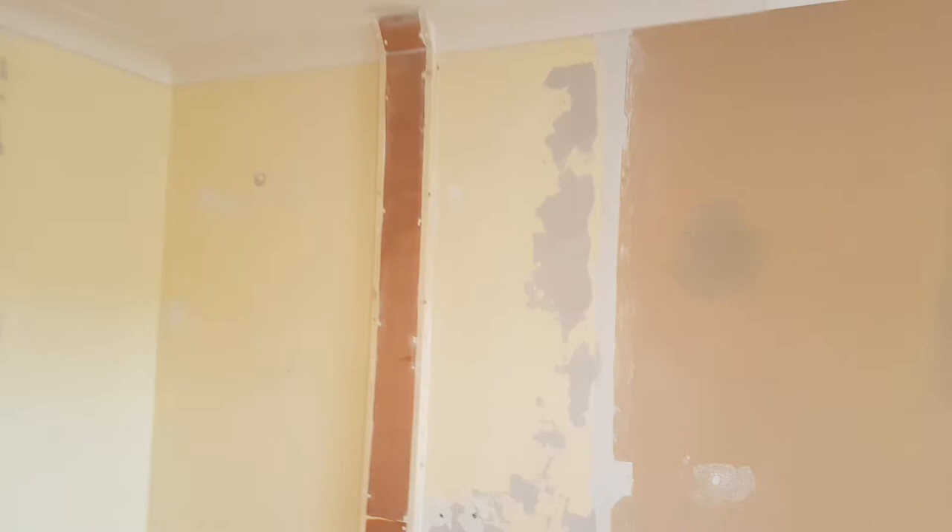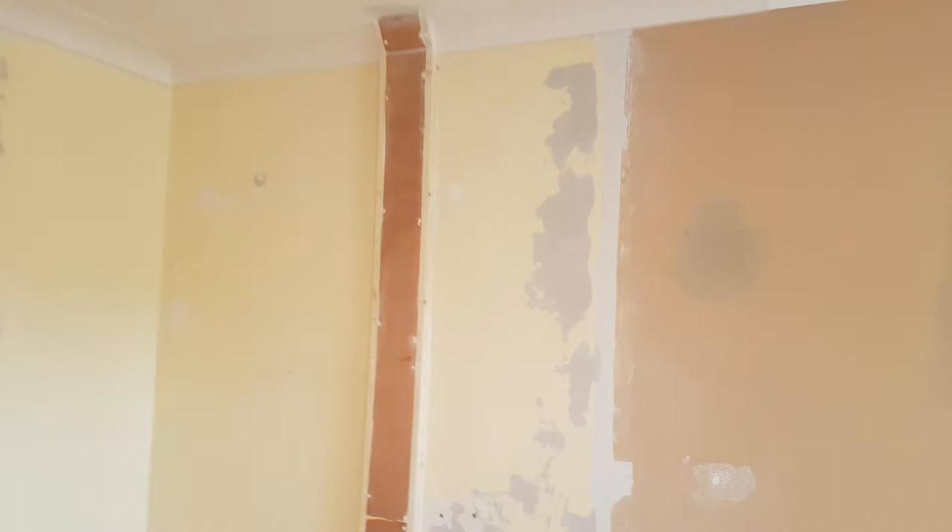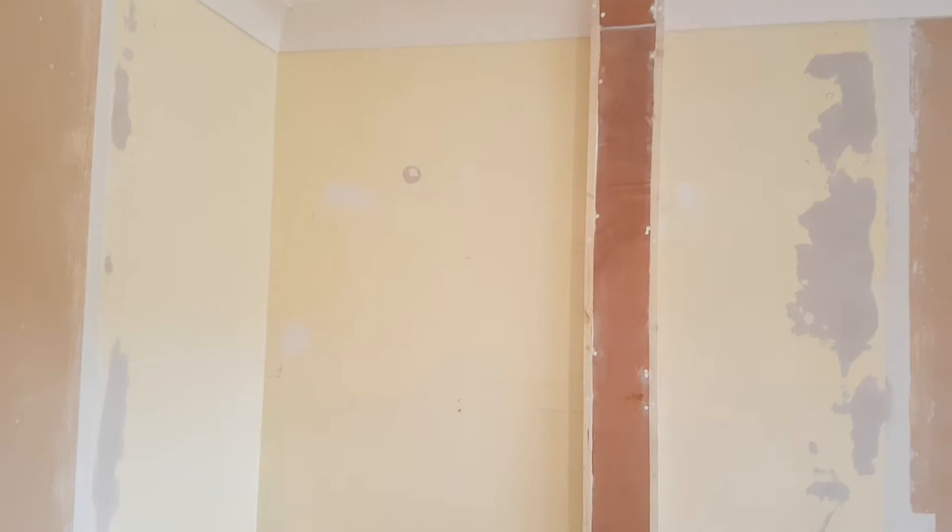So sealing first. We will give this — what colour is that? Magnolia — a shot of white paint before we start, just to kind of seal up where we have gone back to the plaster.